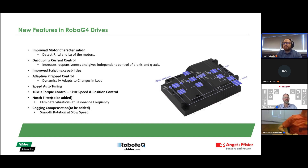Here we'll see a few more details regarding the new features on the Robotech drives. We have motor characterization — useful when you don't have a motor datasheet or when resistance and inductance values are missing. You can calculate them with our controller. We also have decoupling current control, which increases current responsiveness, improved braking capabilities compared to the old generation, and adaptive PI speed control, which dynamically adapts gains according to the system load.